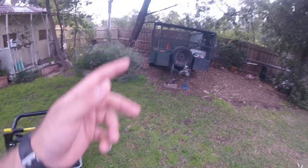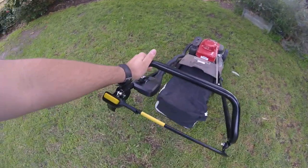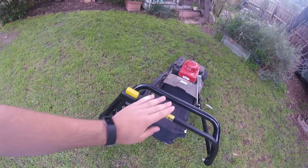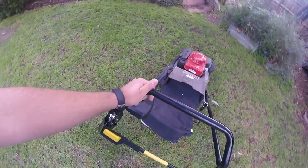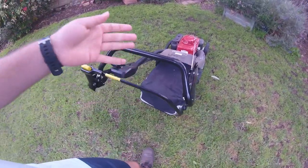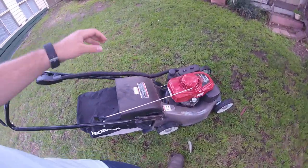I can look at any new machine and pretty much happily operate it within about 30 seconds because I make those connections when I see it. Where a lot of other people I've had on don't. Like my uncle — I had him mowing my grandparents' place on the 216 and he was pushing it along with the drive bar engaged but no blades on, because he just did that, and he thought they were on. He didn't even realise the blades weren't on.